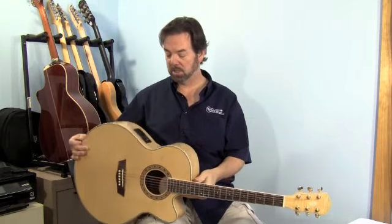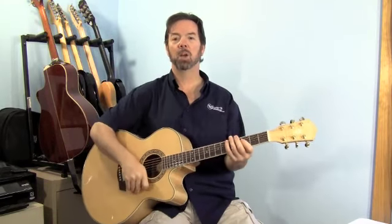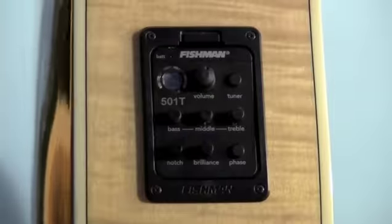It handles really well. It plays like a much smaller guitar, except for having to hump your arm over this big body. Probably if you stood up and dropped it down a little bit it'd be fine.